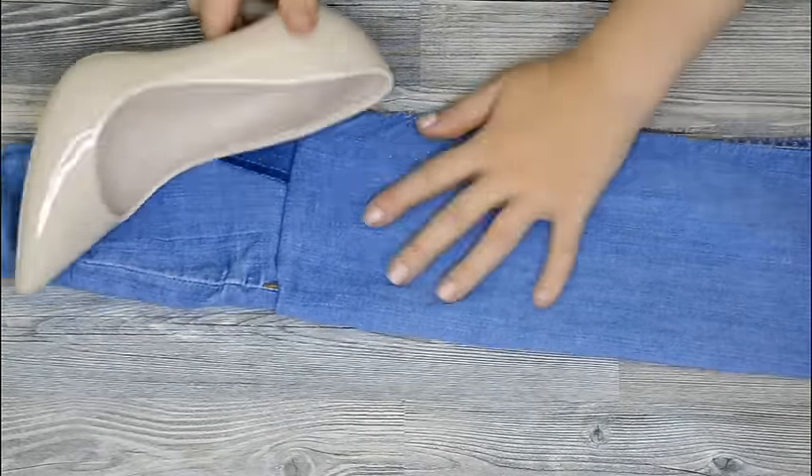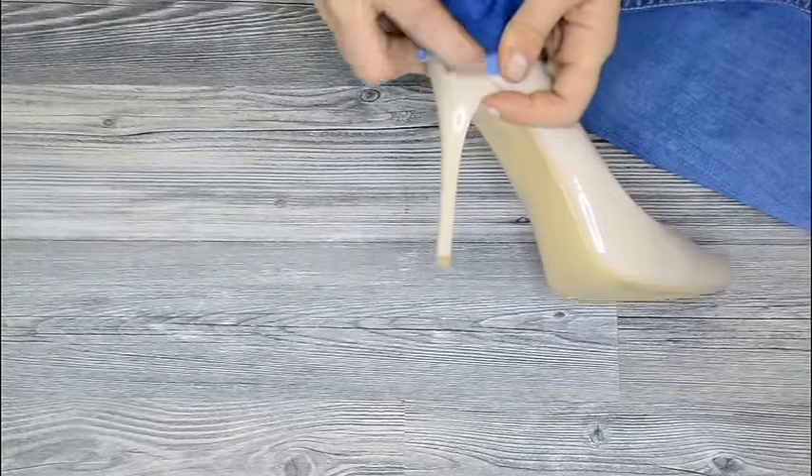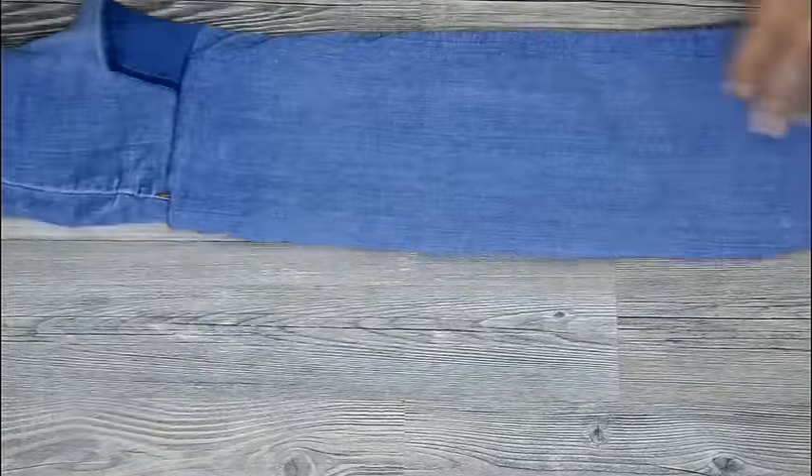You can also unpick the details where the heel is going to be. Make two holes where your knees are and try to make it better like this. And now you're done.